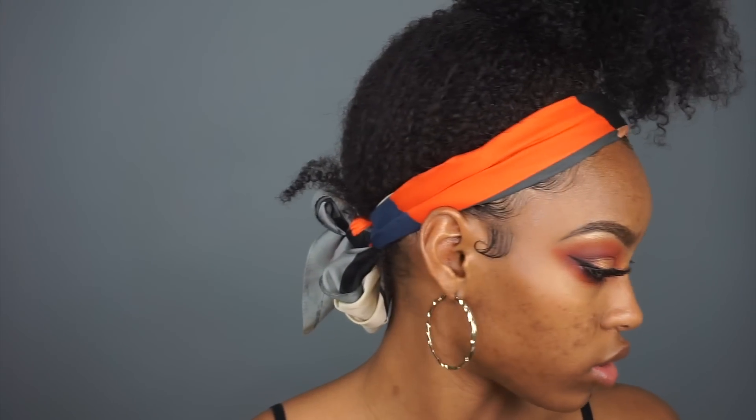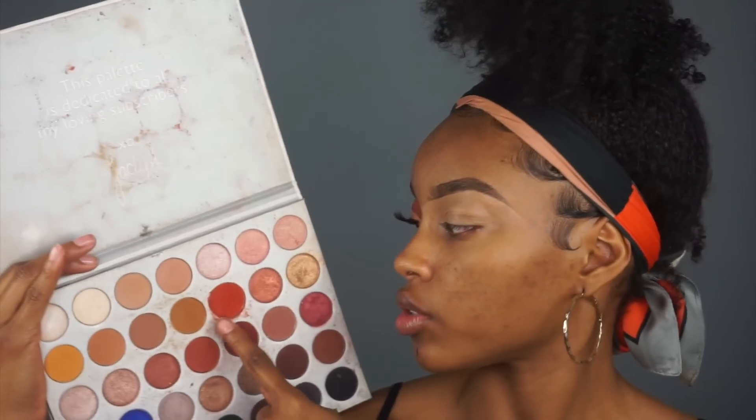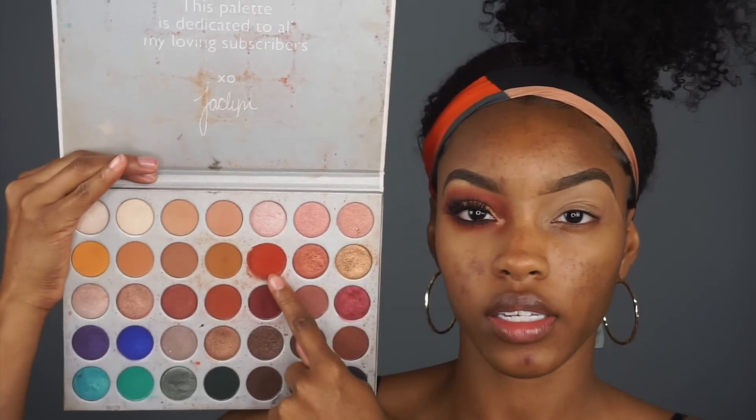I also need to take some of that concealer and conceal my brow because I did not do that. After setting that, I'm just using my Jaclyn Hill Morphe palette - this is her original palette - and I'm gonna use this red color right here.